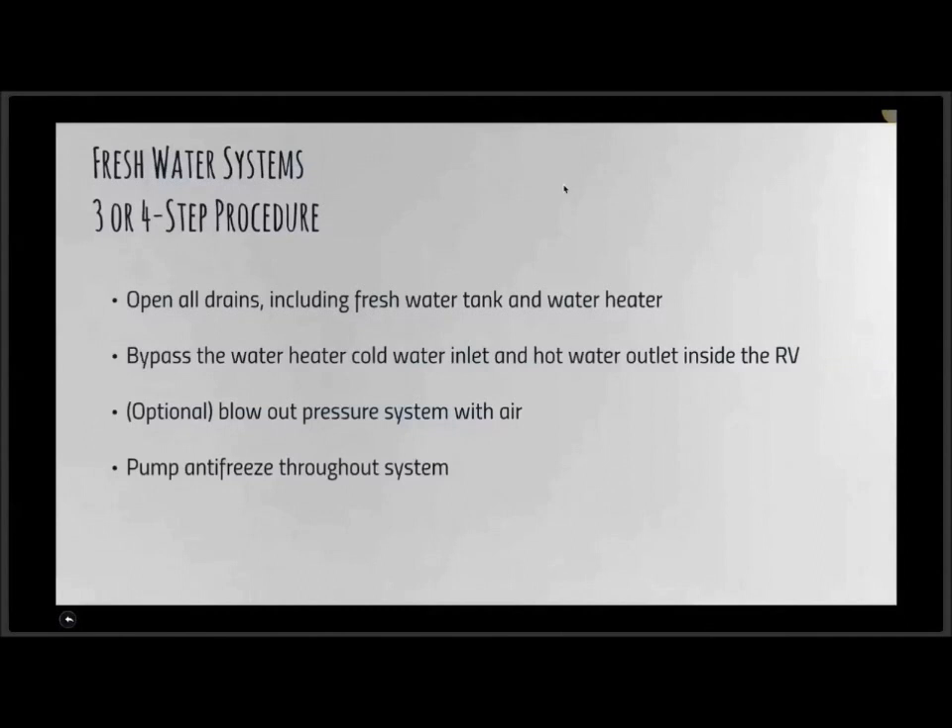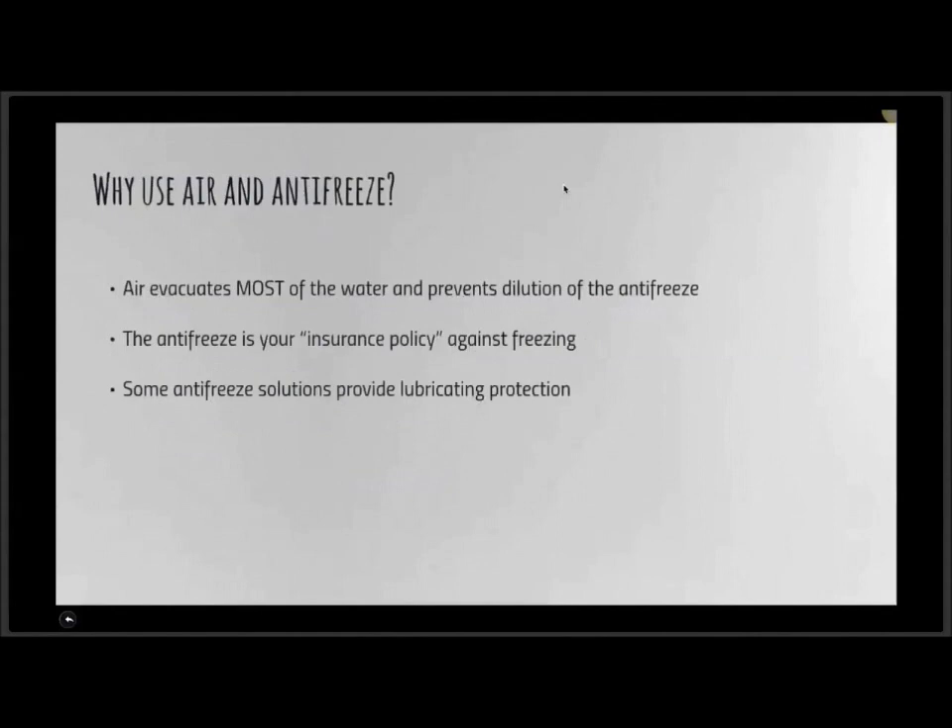Not everybody agrees with blowing out the system with air first. It's not an absolutely necessary step. The air will evacuate the bulk of the water from the system, and it goes a long way toward preventing dilution of the antifreeze mixture. So if you blow it out with compressed air first, you get most of the water out, and then you pump the antifreeze through — you know you've got full-strength antifreeze going through the entire fresh water system.